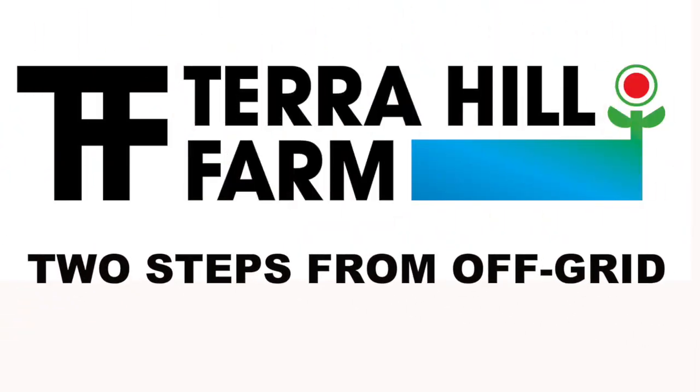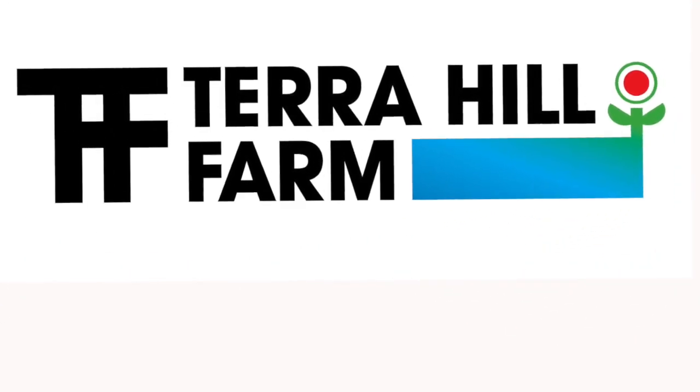Welcome to Tarahill Farm where we're living just two steps from off-grid. I'm Michael and in my last video I discussed the pros and cons of the popular all-in-one solar generator.